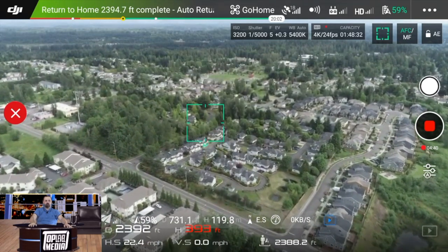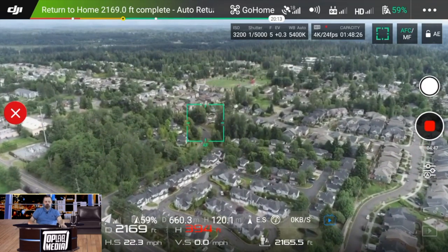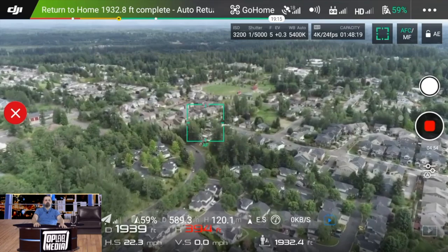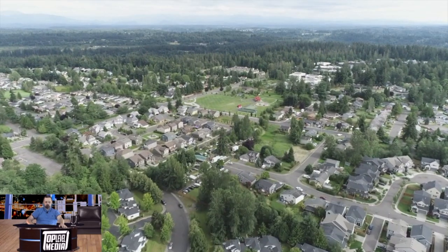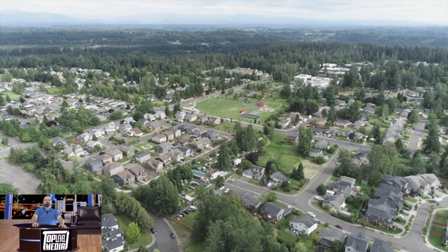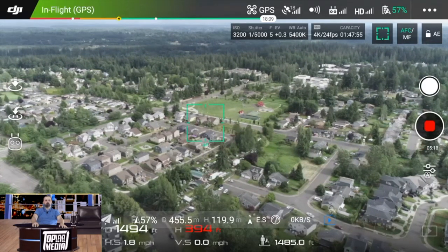What's it like to fly the Maverick Air 2? The Maverick Air 2 is different and it's really easy. It's smooth — the controllers are smooth on it. The effects you can do on it, like doing roundabouts and panning around you, are pretty cool. You could do a lot with it. The 4K shooting on it is really great, and the high-definition shots for photography are really great as well.